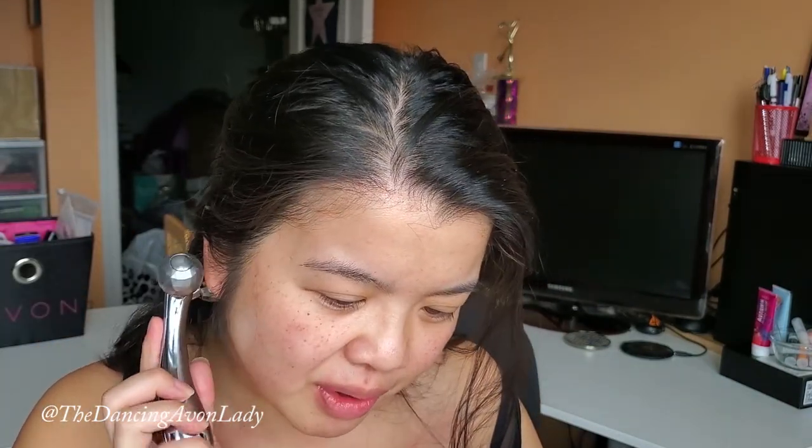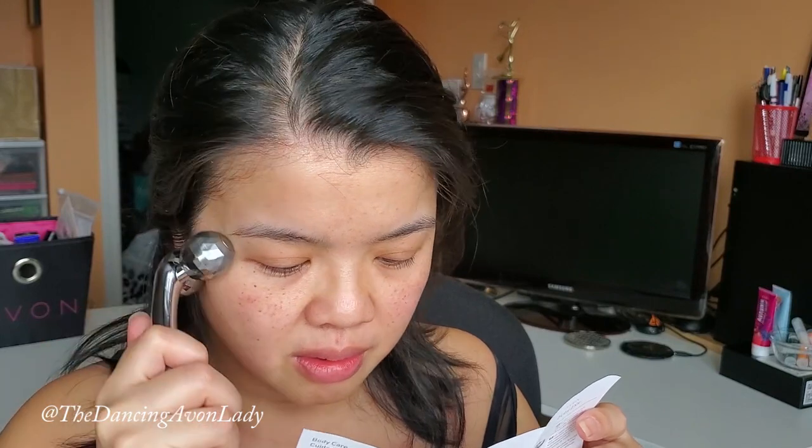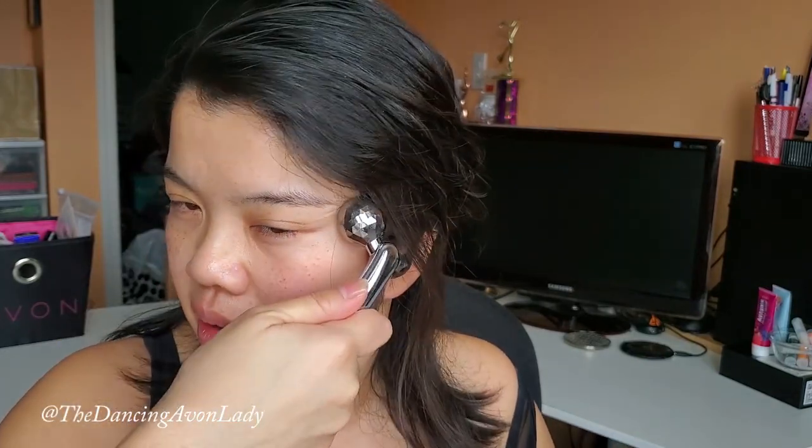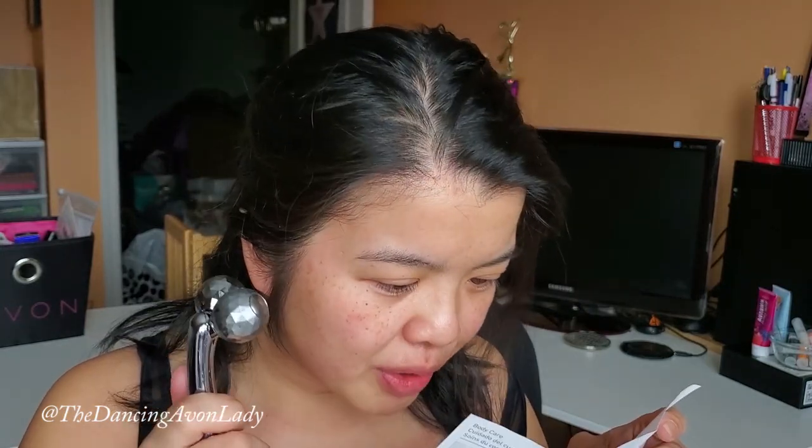The final facial step is acupressure for the temples and back of the earlobes. Rolling the back of my earlobes — one, two, three — and then the temple area — one, two, three. I'm not sure if I did that one quite right, but I gave it a go.